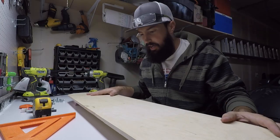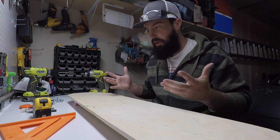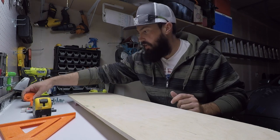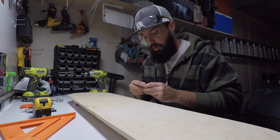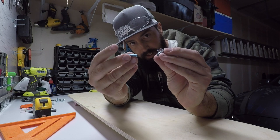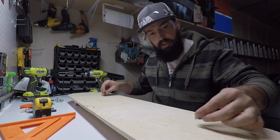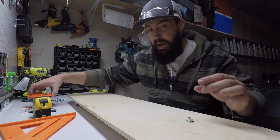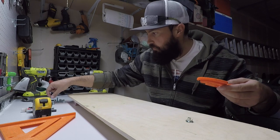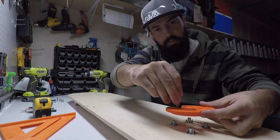Now that we have it all cut out, it's starting to take shape and look like what it's supposed to be. What we need to do is figure out how to install our bindings onto our board. Like I said before, I've got some T-nuts and some machine screws — these are going to be placed on here, and that's where it's going to tie our bindings onto our board. I'll probably have four of these drilled in.